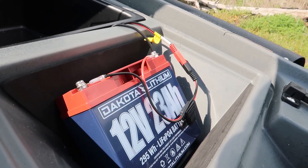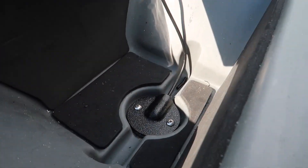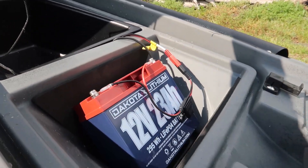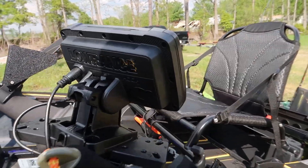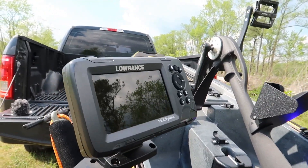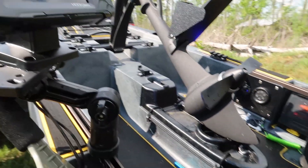Leaning it back a little bit — your transducer goes down below that, and it's got a built-in place for that to go right through your kayak. One thing I love about this Native Slayer is how it tries to make everything as easy as possible. The Coda lithium 23 amp-hour battery will definitely run all my lights and my Lowrance Hook Reveal — basically the newest one they have. When you have it on down imaging it still shows you the chirp stuff, all built into one. I definitely like that.